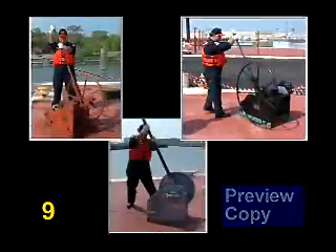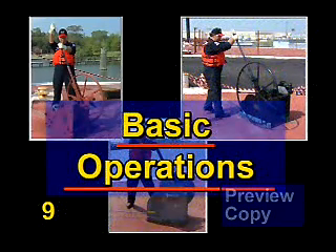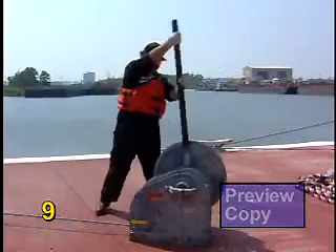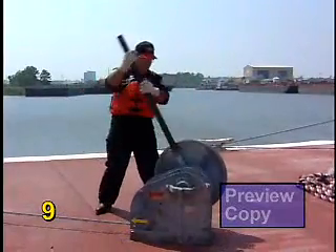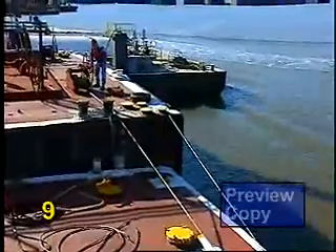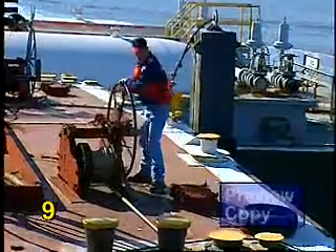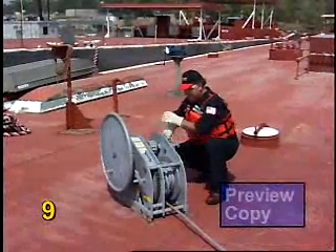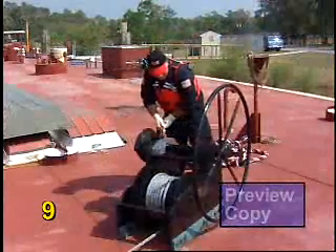Now let's go through some basic operating procedures for several models of manual winches found throughout the inland and coastal marine industries. The winches being reviewed in this program are all manual and hand operated. The wire or synthetic rope on these models is tightened in the same manner. The key differences in the operation of these winches involves the tension release mechanism.